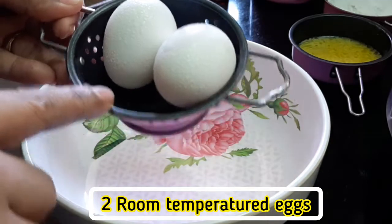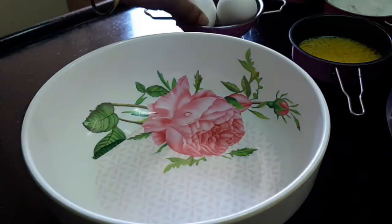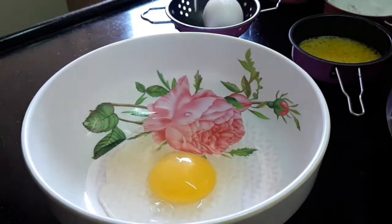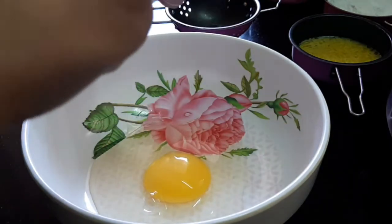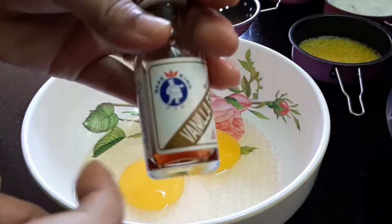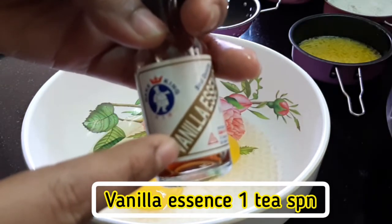Let's put two eggs at room temperature. Now let's put them in the bowl. Let's add 1 teaspoon of vanilla essence.